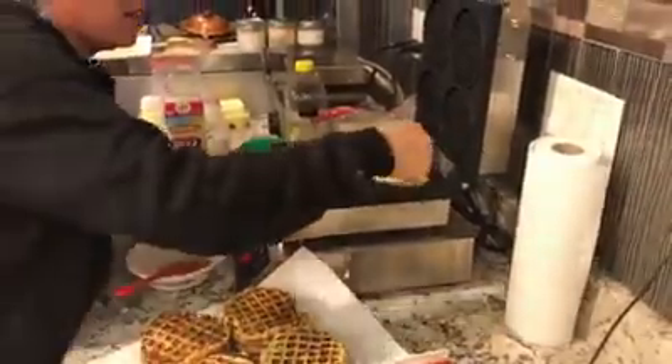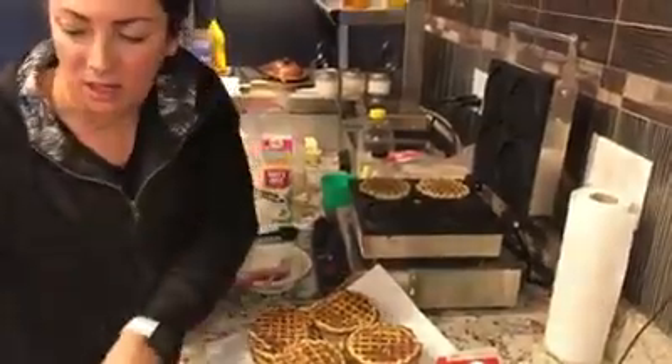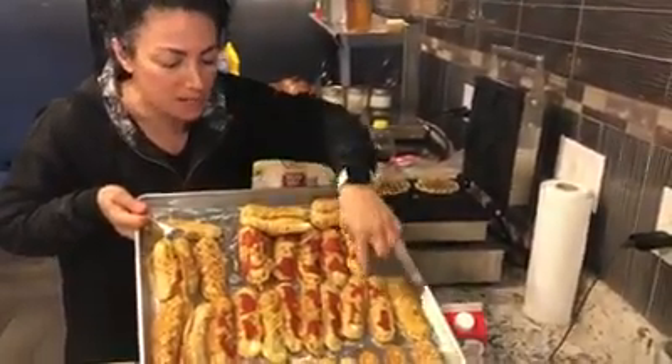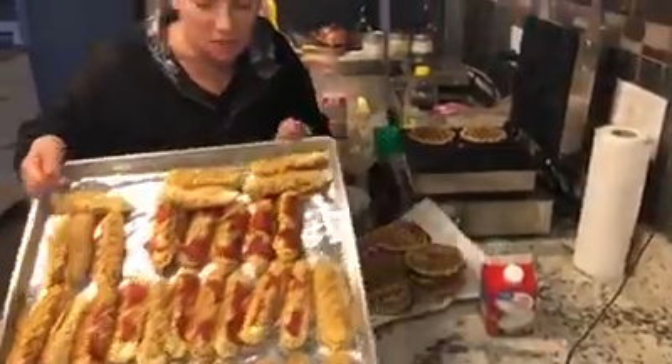I make my bread with the skinny bread mix, and then I made the pizza sticks with the garlic bread mix. One serving of the garlic bread mix makes six cheese sticks. So it really does go far.